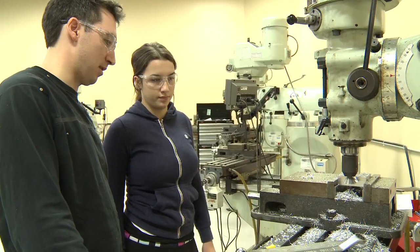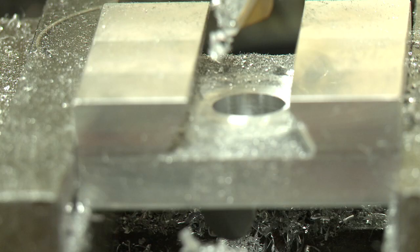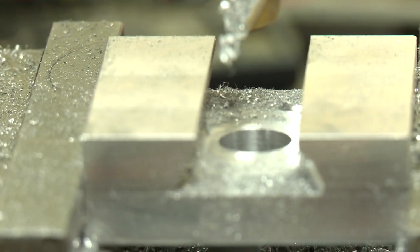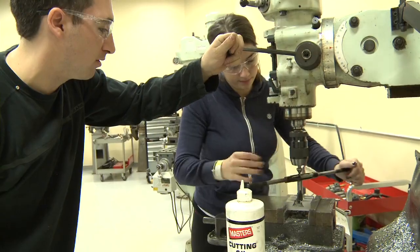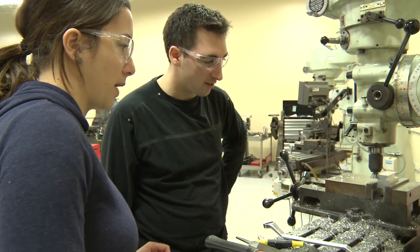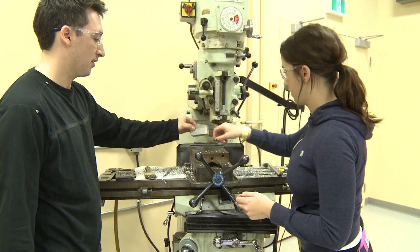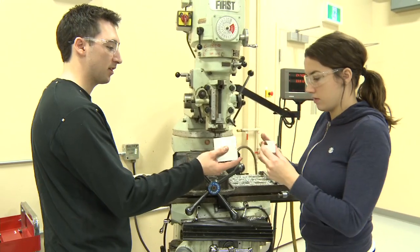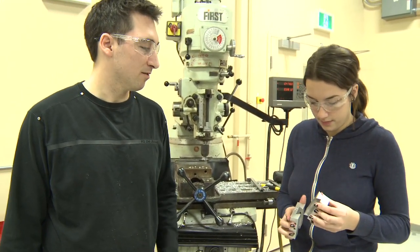We can move on to the last operation on this part where we get to drill and tap a hole. Now we're ready to thread that hole. That should be good — that's through? Yep. Is this the last part? The second last part. Grab the part out. Take the other part we made. Now we'll head off to the lathe and make the final part.